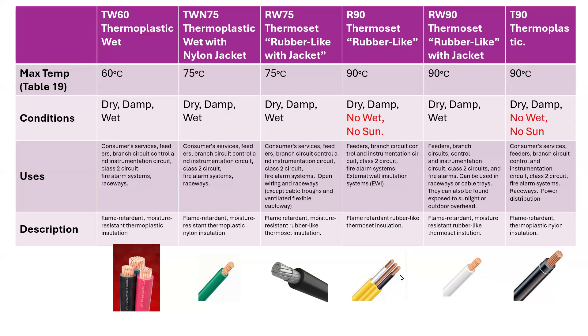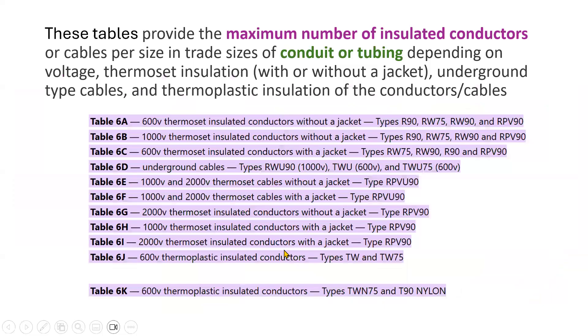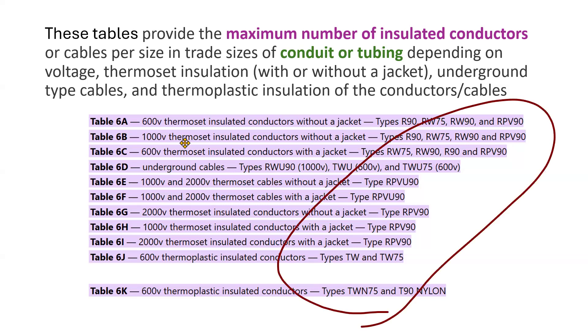That's just a little taste of some of the conductors used in the Canadian electrical code. If you want to see all of the conductors used in the code, the best place to see all of them is actually hidden in the tables — Table 6, Table 6A to K is where, if you look at the top of those tables, you can see all of the conductors listed. Each of these tables gives you the maximum number of conductors that you can fit inside some conduit or tubing, which has standard sizing.